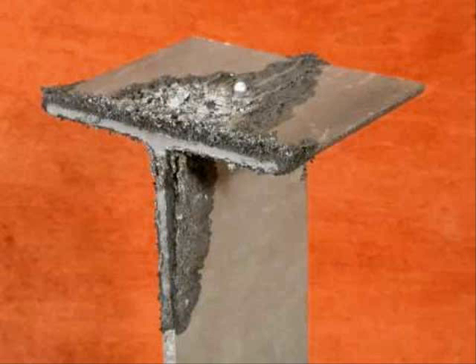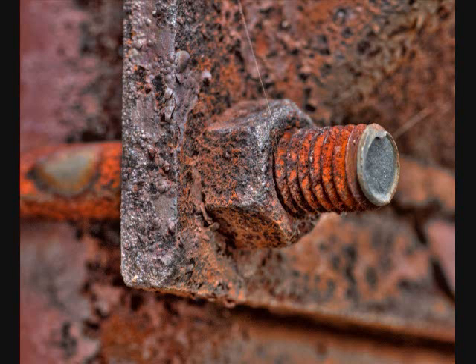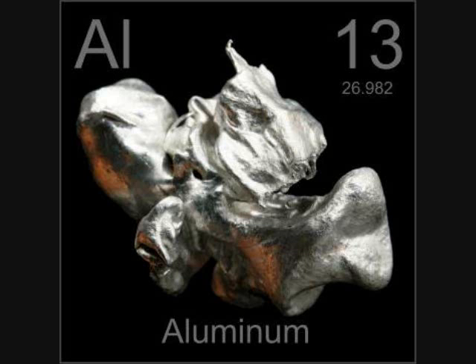Aluminum can, however, rust with a bit of mercury added. For more information, see my video on mercury. So, how do we get rid of rust then? Turns out we actually use aluminum.